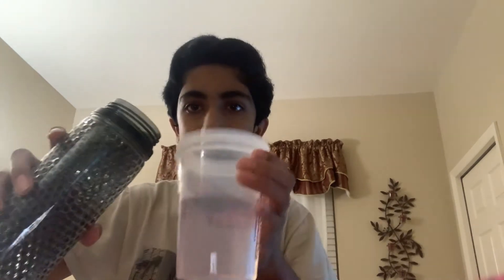I got my shaker cup right here. I got some actual water right here, fill it up a little bit more. The water's in, put the lid back on.